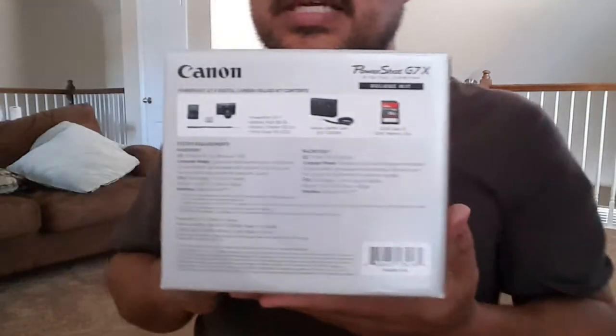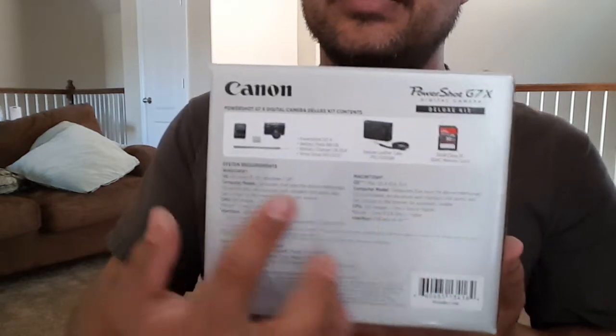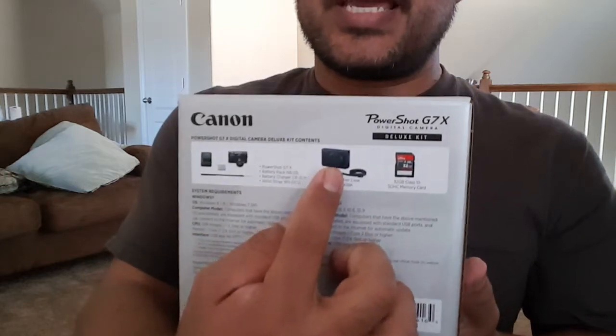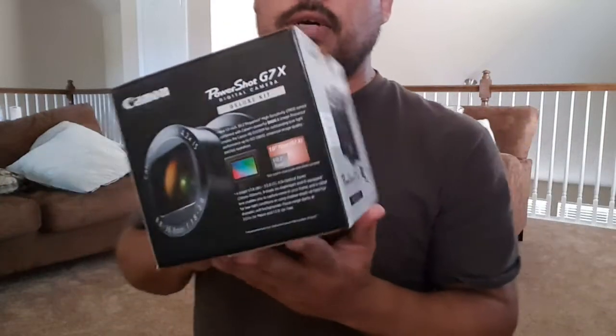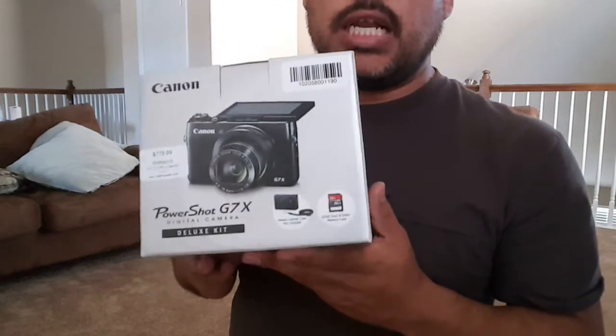Sure enough, guys, this is what Canon calls the Deluxe Kit. So it's your camera, the charger, the leather case, and the memory card. I want to go ahead and open this box to show you how Canon packaged this Deluxe Kit, which I love.